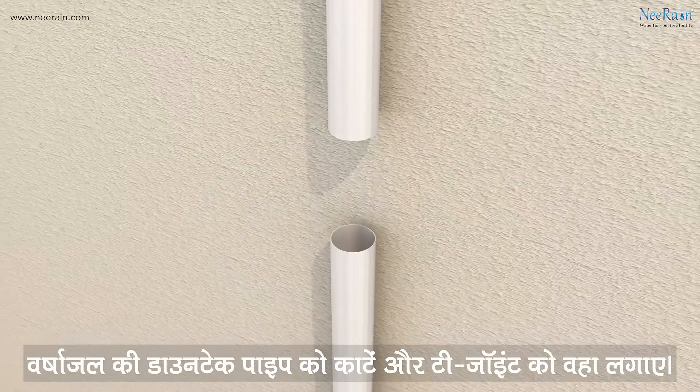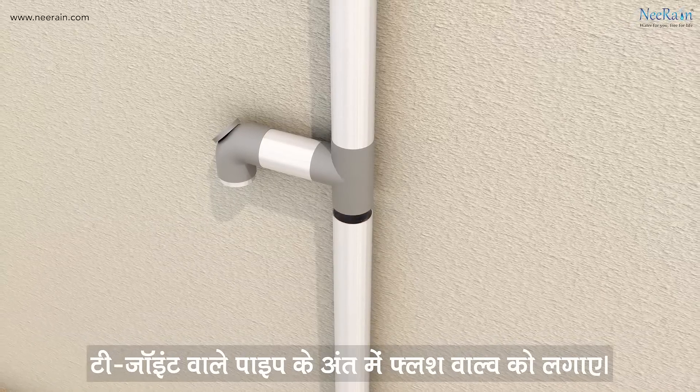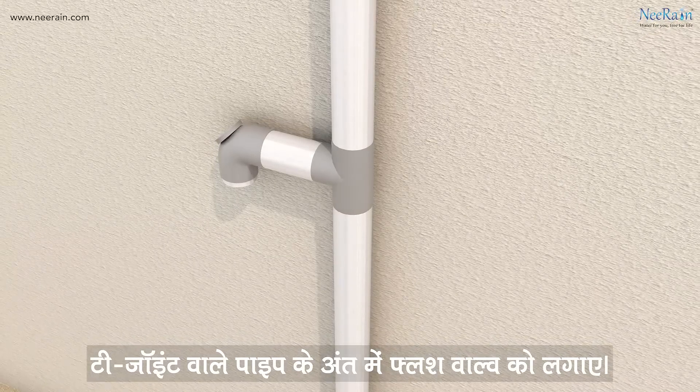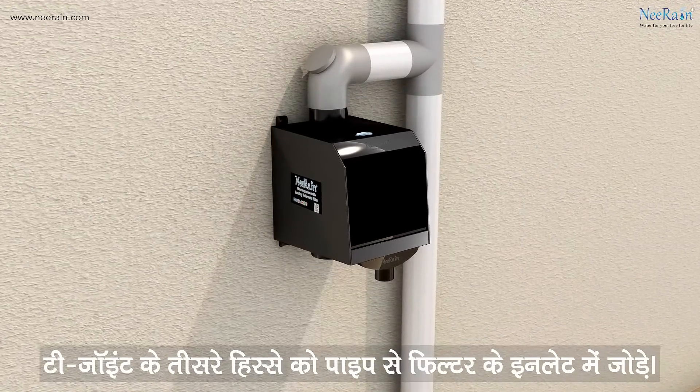Cut the rainwater downtick pipe and fix a T-joint. Fix a flush valve at the end of the pipe from the T-joint. Connect the other end of the T-joint with the inlet of the filter using a pipe.